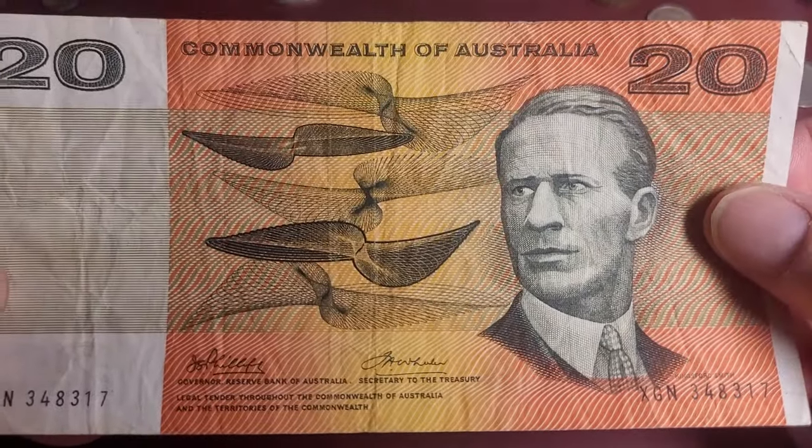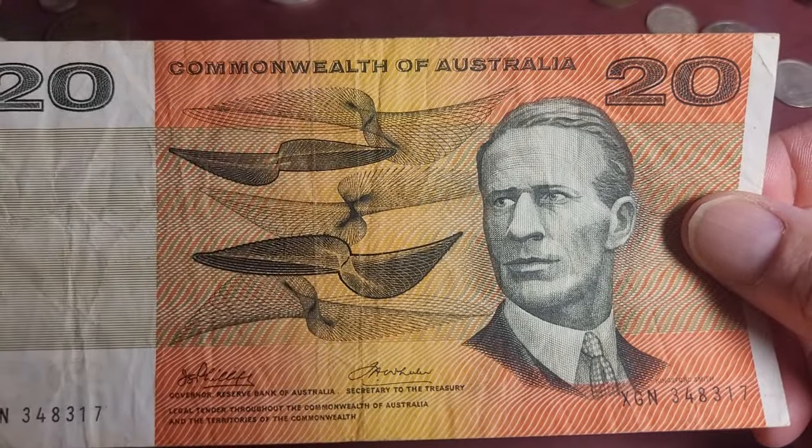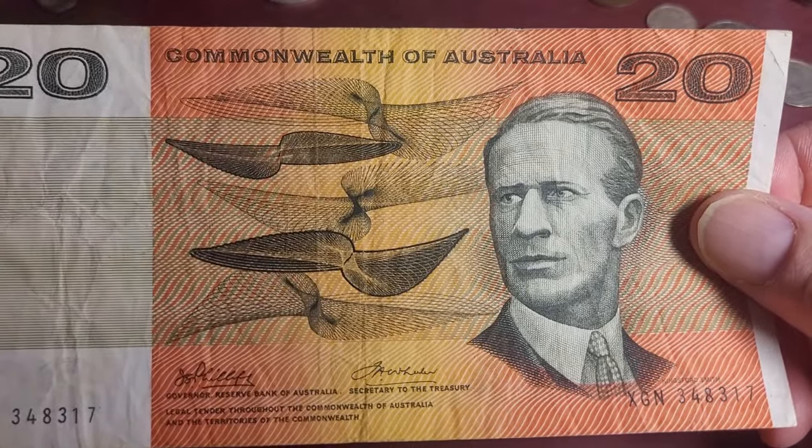This is the Phillips and Wheeler signature, and you can get them both in 'Commonwealth Australia' and 'Australia' varieties.